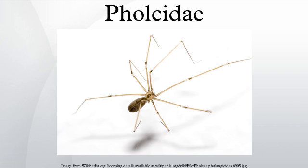Pholcidae, commonly known as cellar spiders, are a spider family in the suborder Araneomorphae. Some species, especially Pholcus phalangioides, are commonly called Daddy Long Leg Spider, Grand Daddy Long Leg Spider, Carpenter Spider, Daddy Long Legger, or Vibrating Spider.